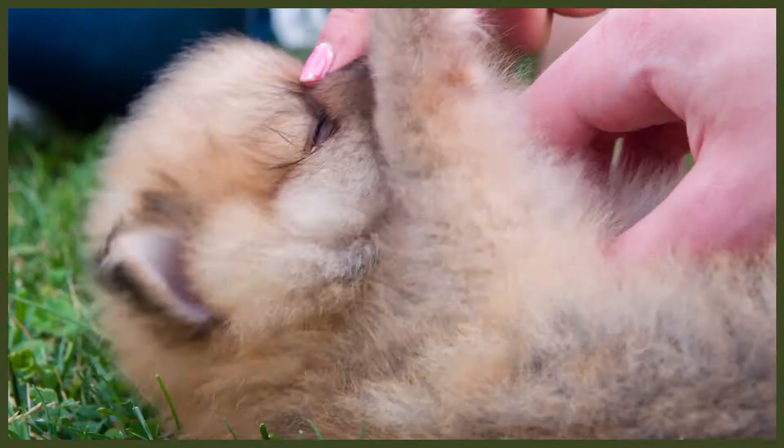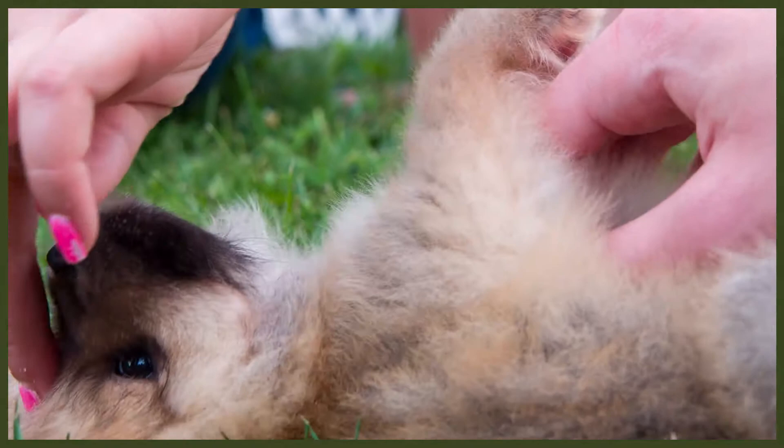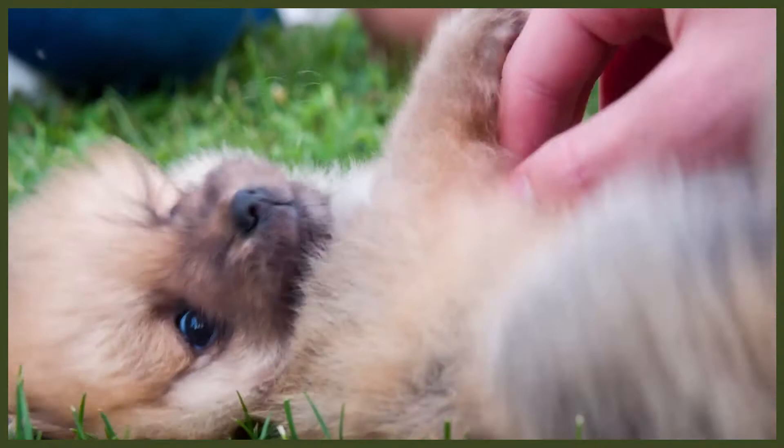Chow Chows can sometimes have a doggy smell due to their thick double coat. To prevent them from smelling, they should be bathed every six weeks to stop their coat from becoming dirty or greasy, or if they get very dirty on a walk especially in winter. Chow Chows should go to the groomers approximately every six weeks to make sure they're looking the best. At the groomers you will have the option of three different cuts: the puppy cut, the lion cut, and the teddy bear cut.